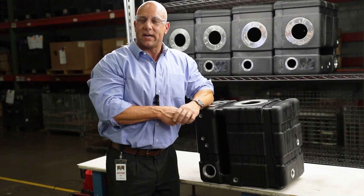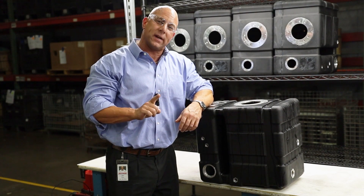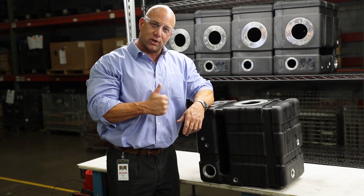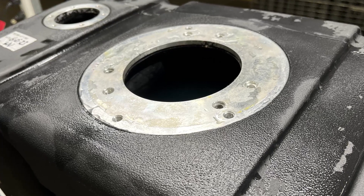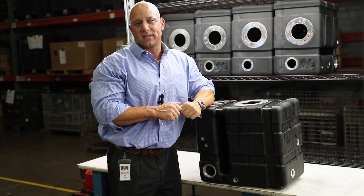We just did a leak test on our tank. We submerged the tank underwater for one minute, filled it with one PSI — no visible bubbles, no visible leaks. We would consider this a good sellable tank. For more information on our roto-molded tanks, sizes, and shapes, please see our website atwitterindustries.com. Thank you and have a nice day.